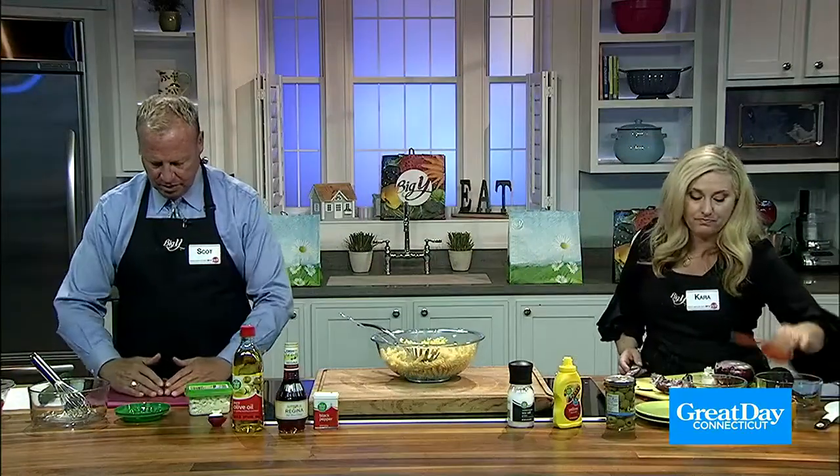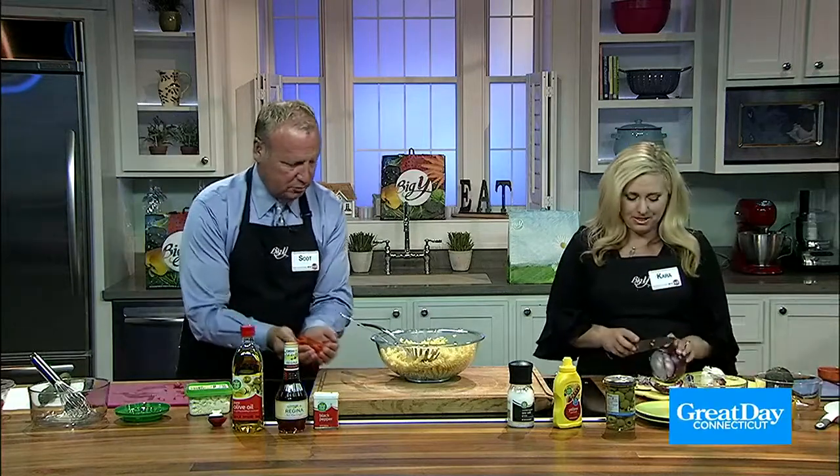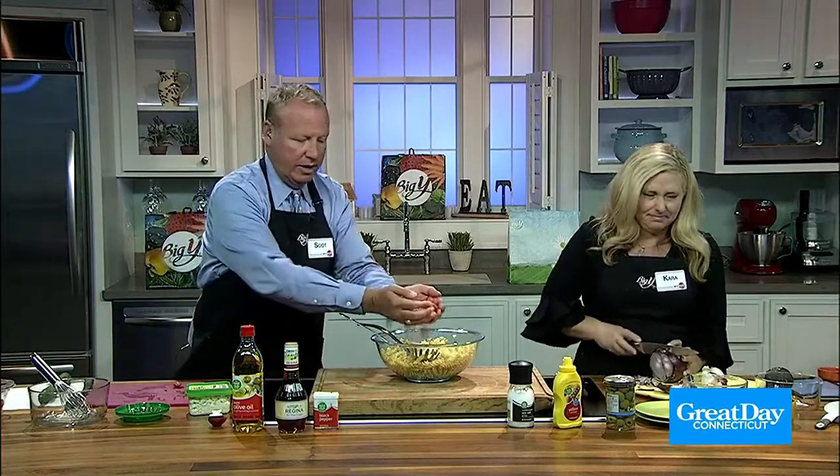This is two-thirds cup — where does this go, with these tomatoes? Right in there. Mm-hmm.